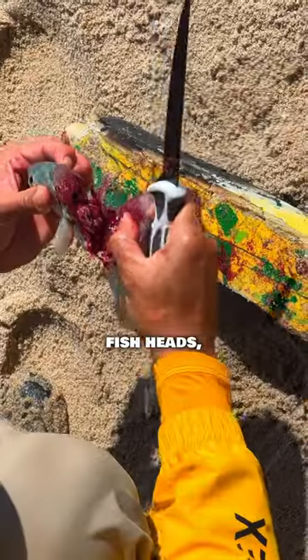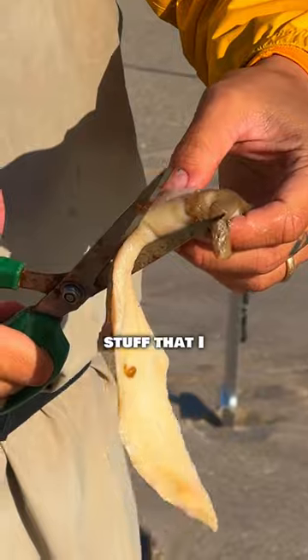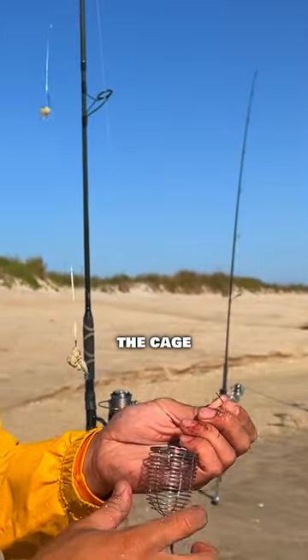The nice part about this basket is that I'm usually just putting waste in here — like fish heads, clam guts, stuff that I wasn't going to use anyways. Put it in the cage and it increases your chance that fish are going to swim around your bait.